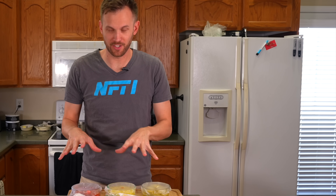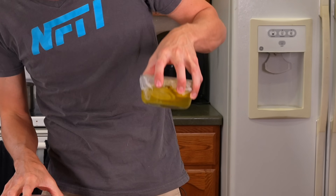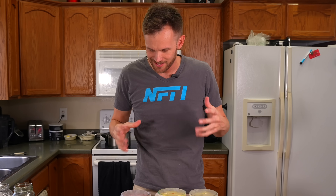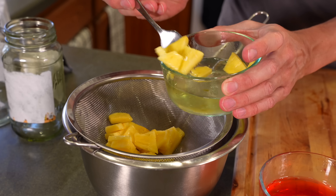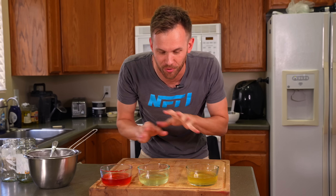Our fruit has now been soaking in the fridge in the vodka for about two weeks, which should be plenty to get whatever flavor we can out of them. It's kind of fun to look at — we've got the yellow, the green, and the pinkish red from the strawberry. It has a little bit of strawberry flavor — not a lot, but that was only a very tiny bit. Time to filter all this down and get rid of everything that isn't just fruit flavor.